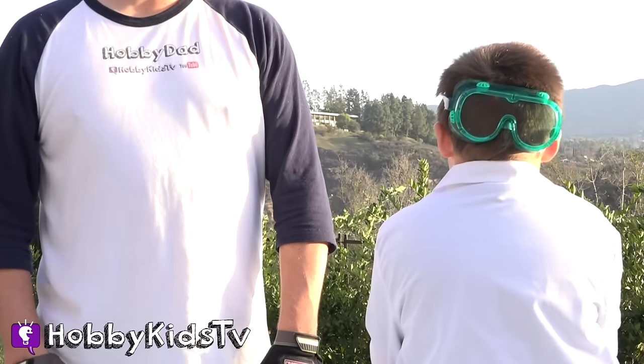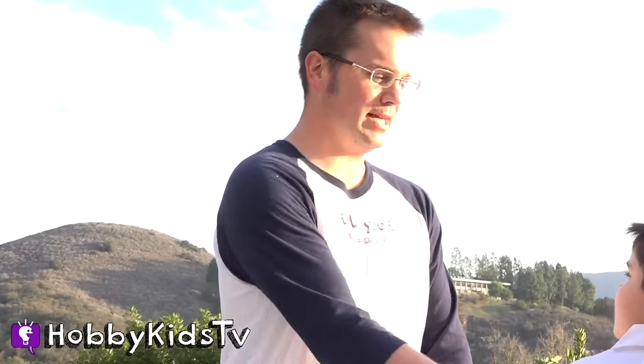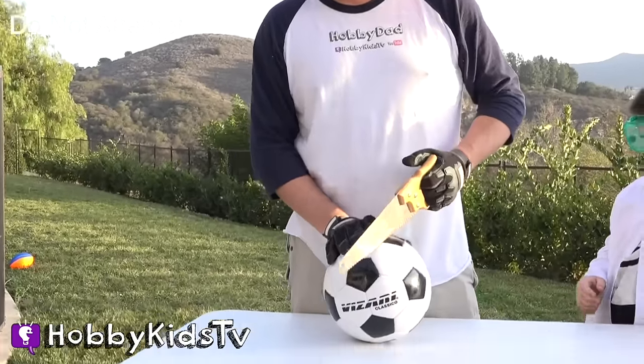Are you ready, Hobby Pig? Let's see what's inside this soccer ball. And I can't wait to see what the surprise is going to be.